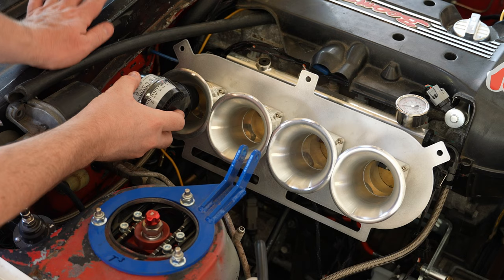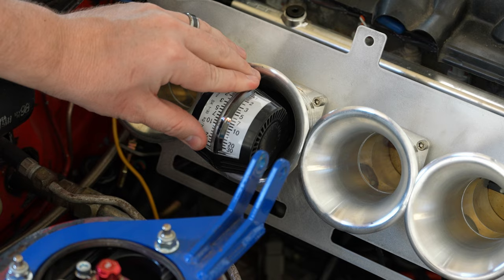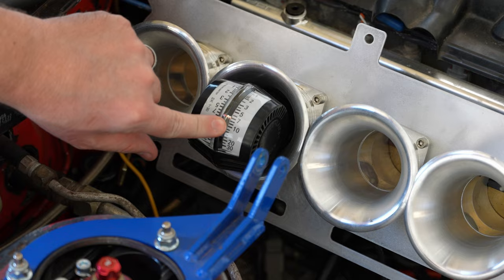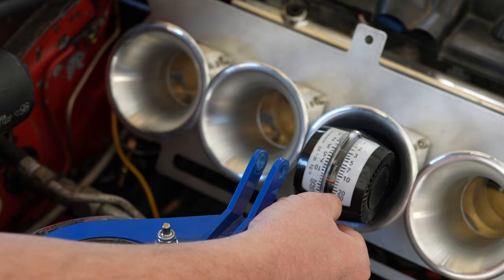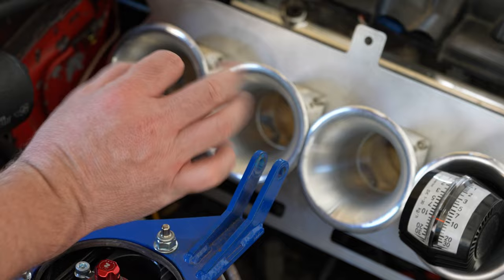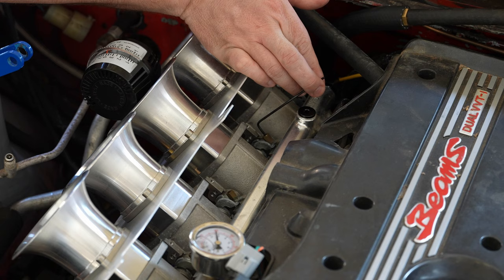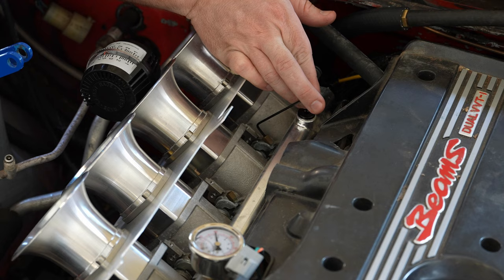Now we're checking airflow. The reference cylinder is flowing at about six and a half. The next one is going a little more — around the seven or eight mark. The third cylinder is flowing significantly more. Cylinders one and two need to come down quite a bit, and cylinder three needs to come down just a little, so we'll start with cylinder three and lock it down.